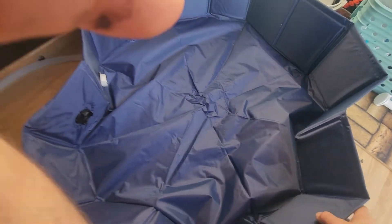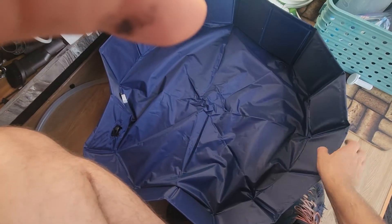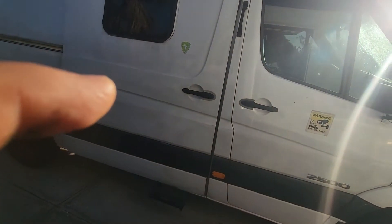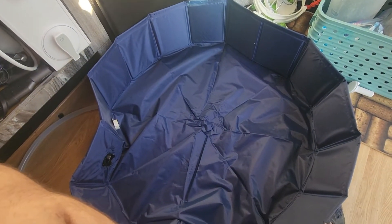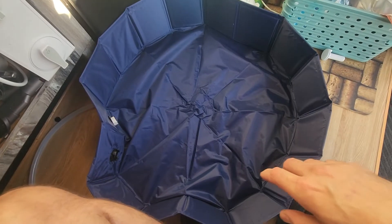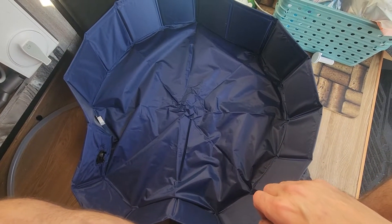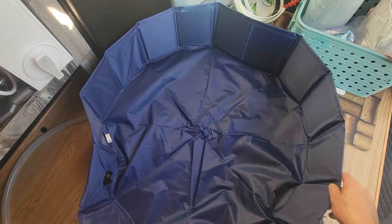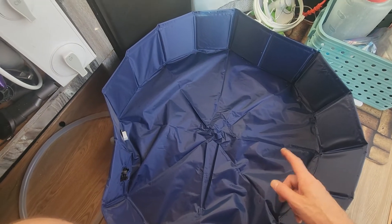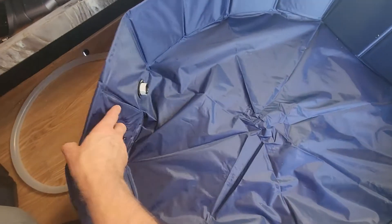This dog pool lasts surprisingly long in the field. I've used one in a Sprinter camper van and they last at least half a year using it almost every day — that's a pretty long time. They do get a little funky after a while, so you need to clean it or pressure wash it, though preferably not inside the van.